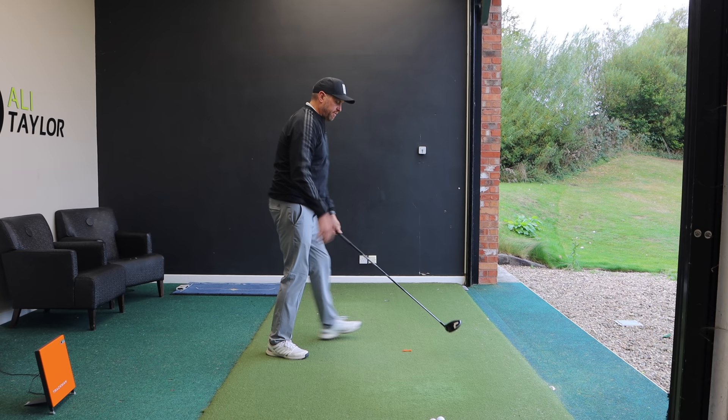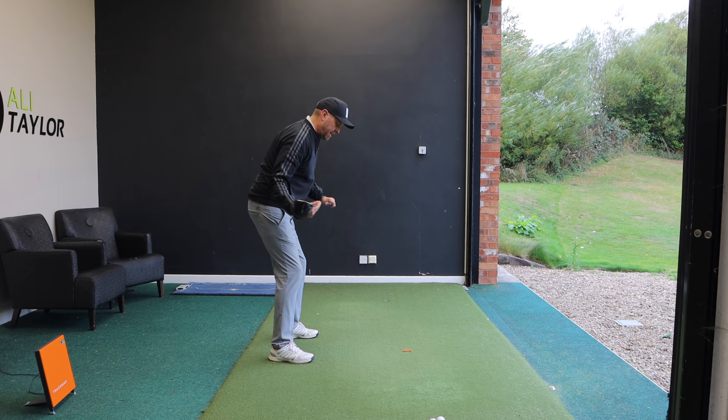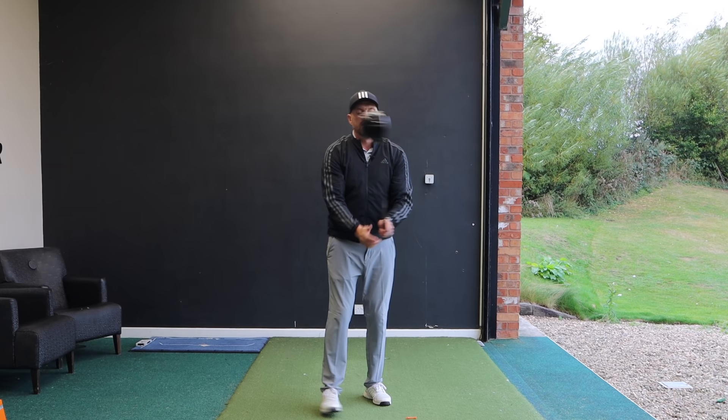Both hands will probably feel more in the fingers. Looking down the line, once I've got that new left hand position — left hand down, right hand in from the side — we can see how those shoulders are now more in line with my hips and my feet. A much more neutral address position.